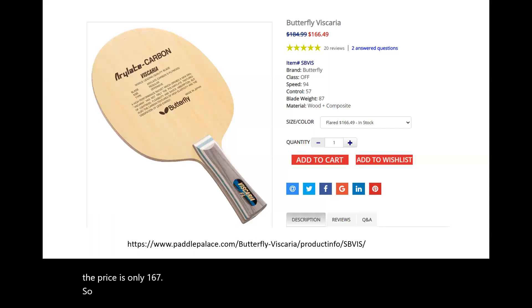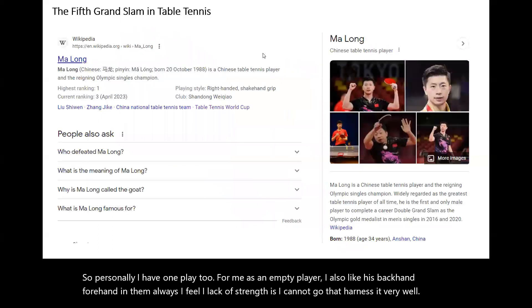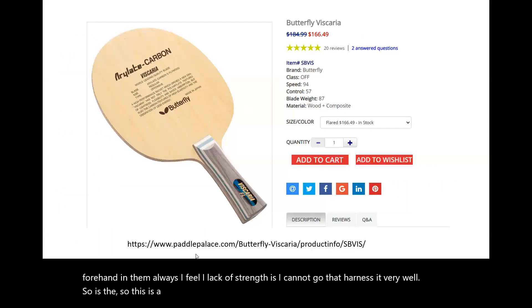Personally, I have one of those blades too. As an amateur player, I also like its backhand. But for the forehand, I always feel I lack strength, so I know I cannot harness it very well. This is the image at Paddle Palace — you guys can Google it too.